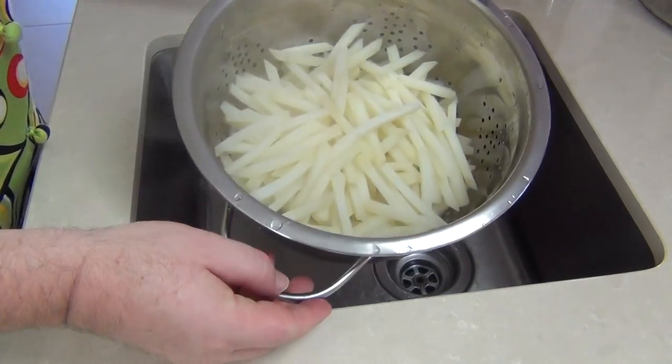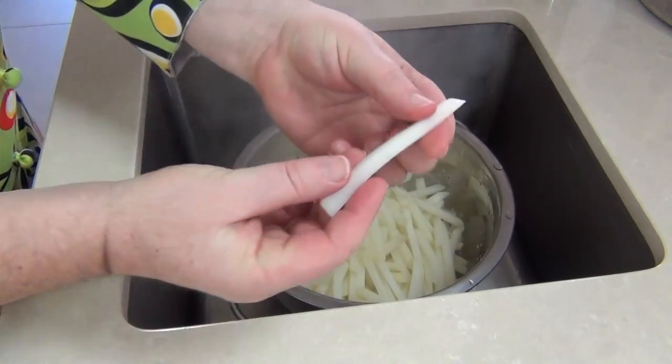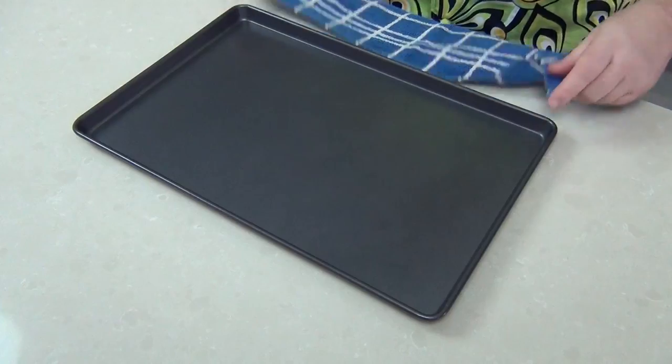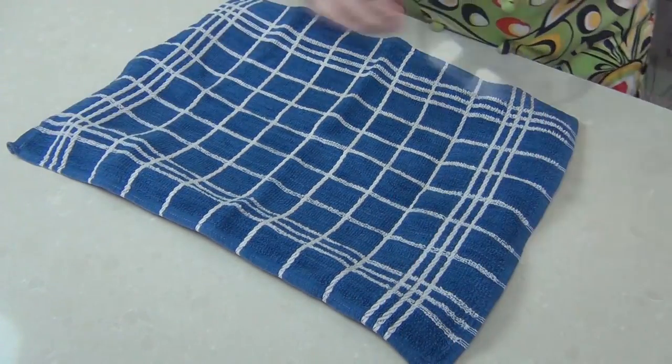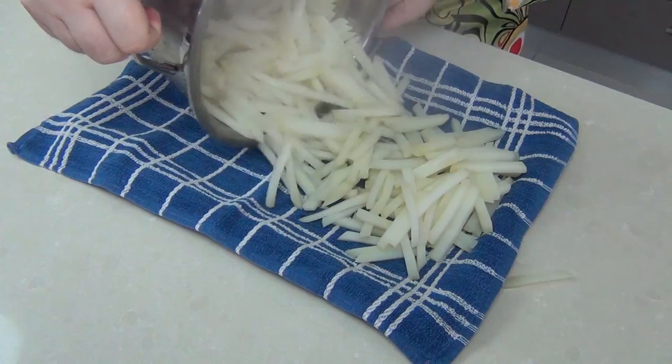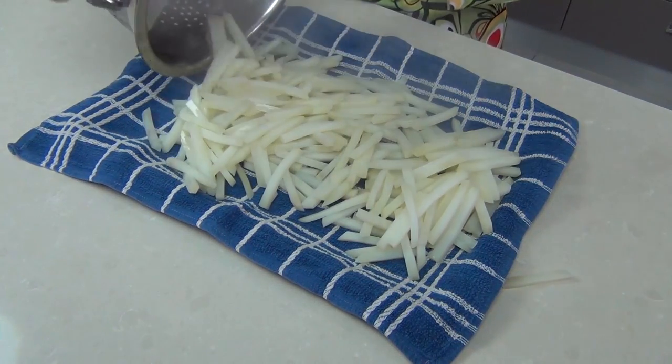We've just drained the hot water off. You can see those fries are still solid and piping hot. I've got a baking tray with a clean kitchen towel and I'm pouring the fries onto it — this helps them dry off completely before frying. You can still see the steam coming off them.